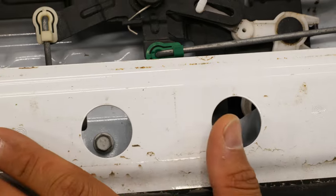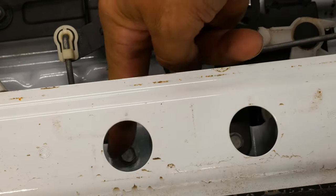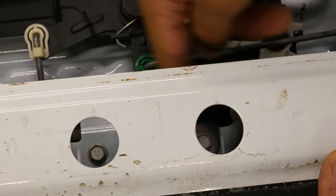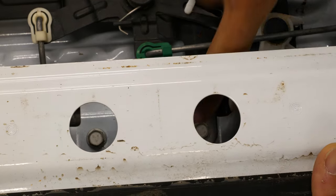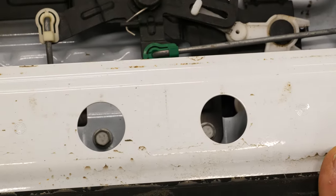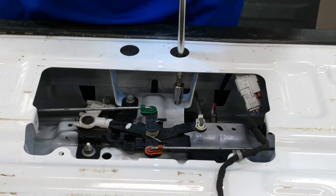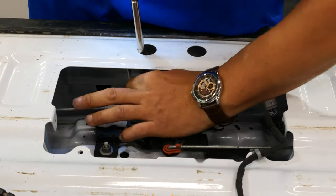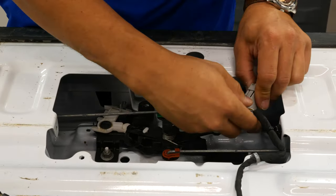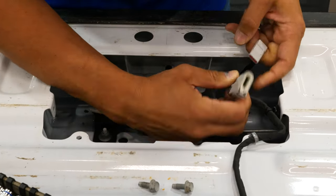Once you have your tailgate access panel removed, you can see — or you'll expose — the two 10mm bolts that are holding our handle on. You're going to have to pull these off. They're kind of in there. You can use a socket and come around to the side, but they left you these access holes so you can use an extension to get down in there. Then you have your factory camera harness you'll have to unplug as well.